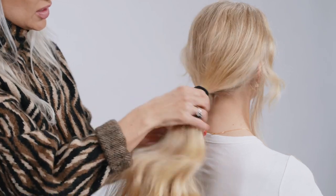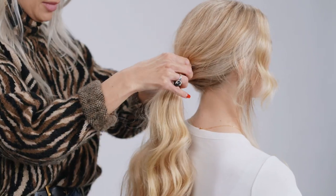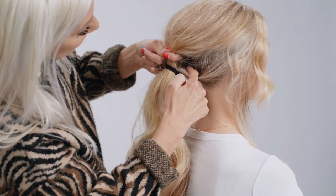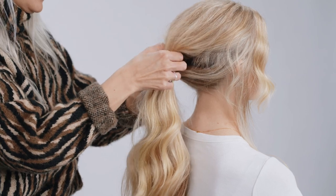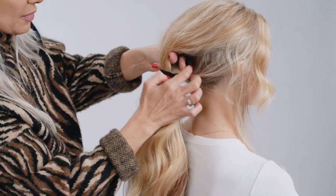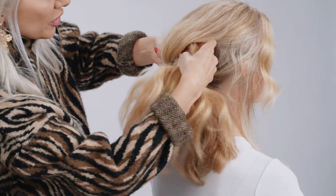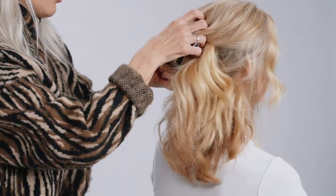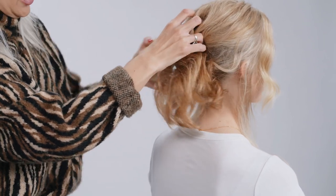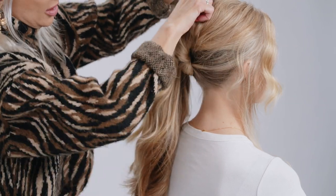Now what we're going to do is create a gap in between — we're just going to open that up. You can see my finger here opening that up. Take my pinchers, pull this hair through with my pinchers here, pulling all of that hair through. That's going to make it a little tighter to the head.